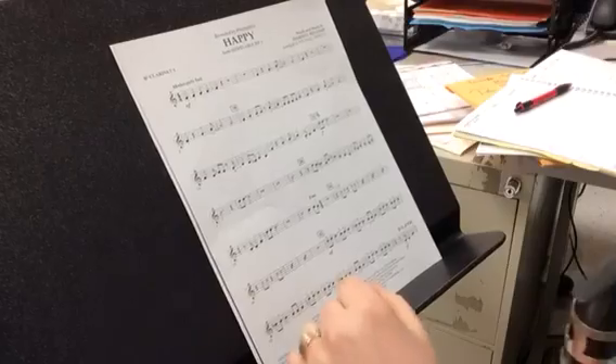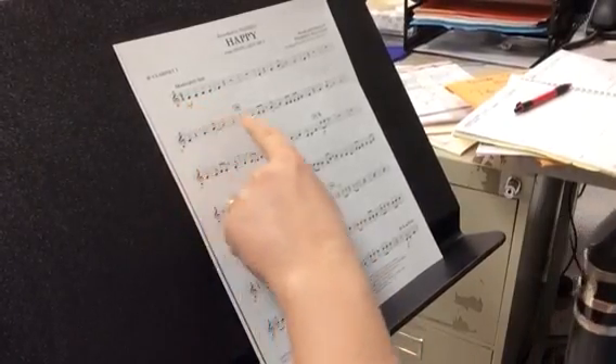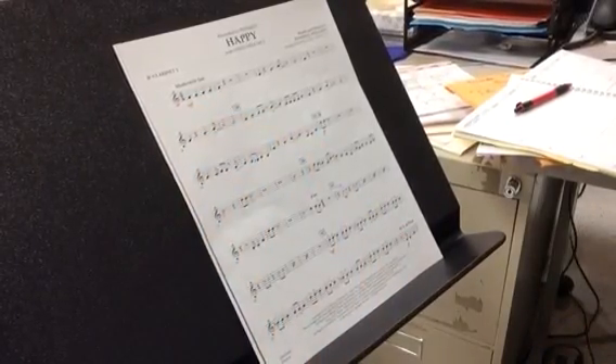Happy Clarinet One. We'll start from the beginning to ten. One, two, ready, go.